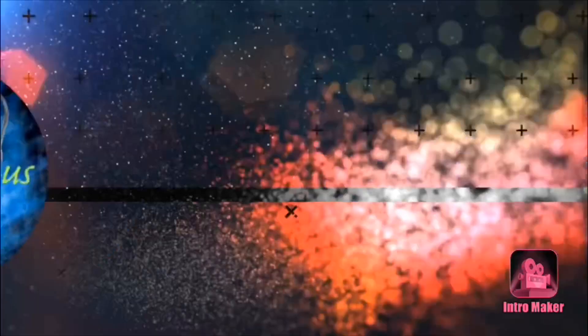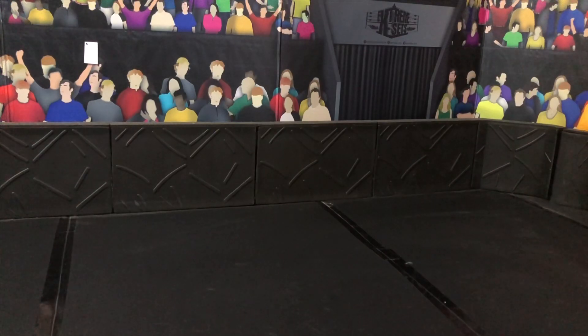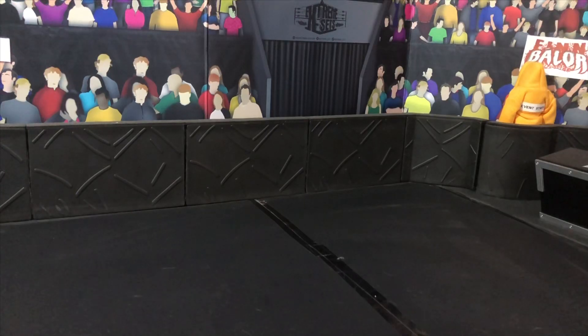Welcome to my house. What is going on guys, WWE Figure OZ back again with another video. And today, as you saw in the title, we have another tutorial video. Let's get this started. In this video, you are going to learn how to make an AEW Jon Moxley figure.